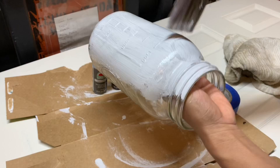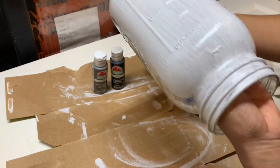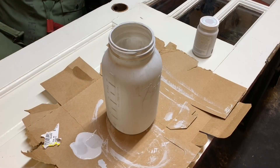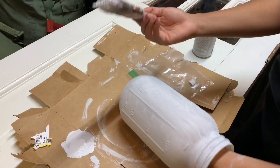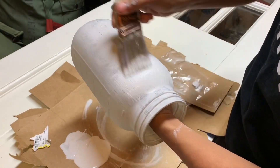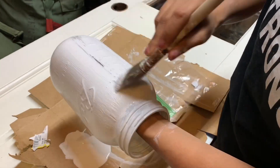One thing I noticed with this project — I wish I would have done this before — I should have spray painted my jar first. The chalk paint when I did the second coat kept lifting up off the jar. If I would have spray painted it first with a primer white color, this process would have been so much easier. I'm going to distress it later so I didn't worry too much about it, but next time I'm definitely going to be spray painting my jars.